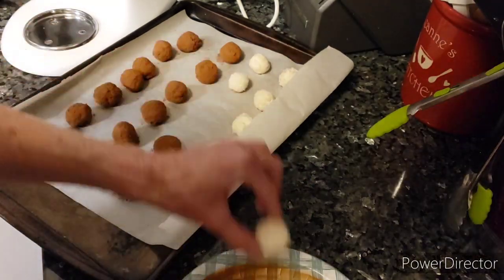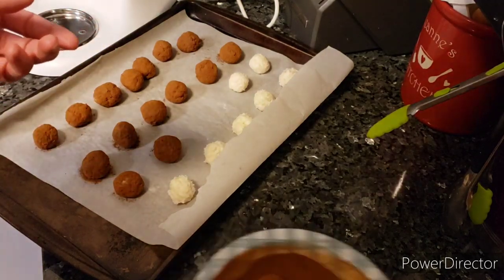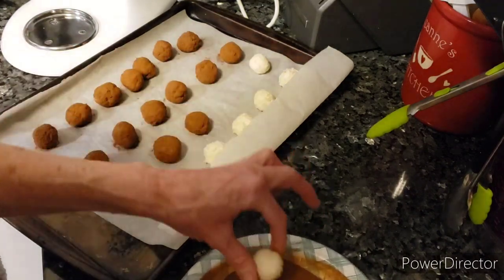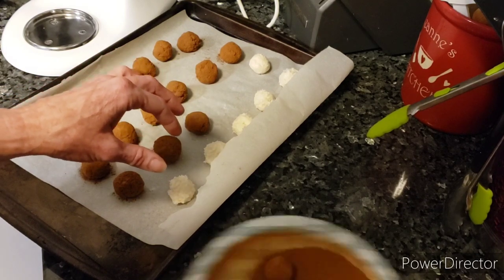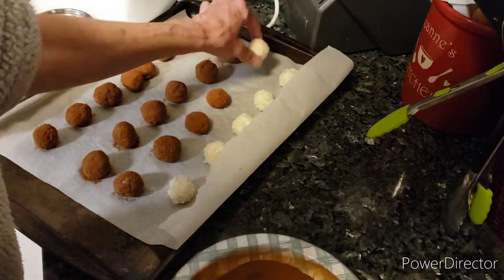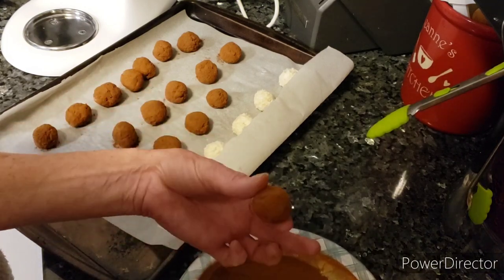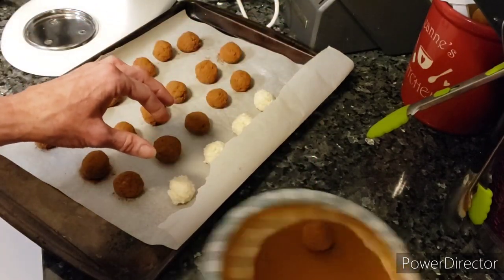Like I was saying, you can keep these in the refrigerator — they're really good just for popping in your mouth ice cold. Keep them in an airtight container in the fridge, or you can freeze them for up to three months. After you get going, they start moving along a lot more quickly.